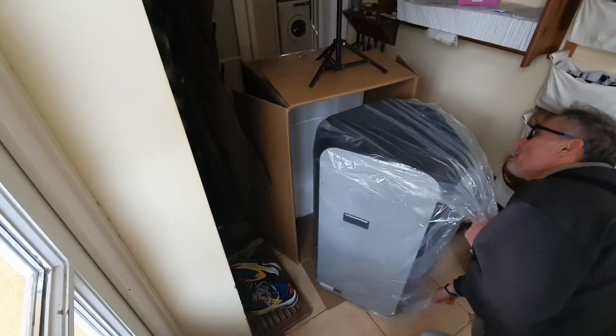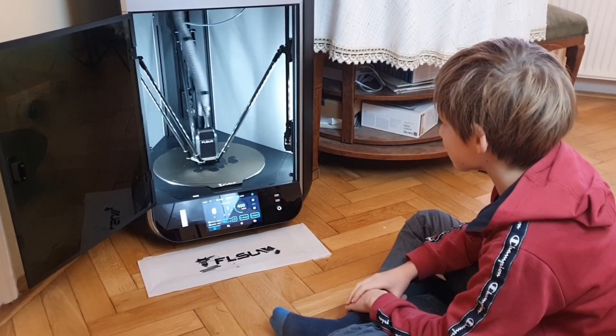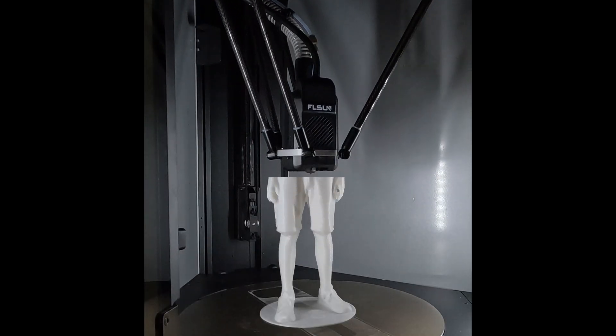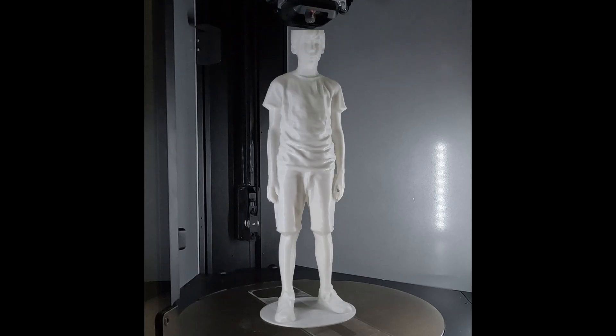Hi there! This is a quick update video on our new S1 Pro by FL Sun. In the last installment we showcased a bunch of things we printed in just the very first week. It would have been amazing to show how this tall statue of Levi printed, but even though I'm pretty sure I enabled time-lapse, the footage was nowhere to be found at the end of the print. I'll tell you why it was missing, how we figured it out, and how I managed to get this perfect footage now.